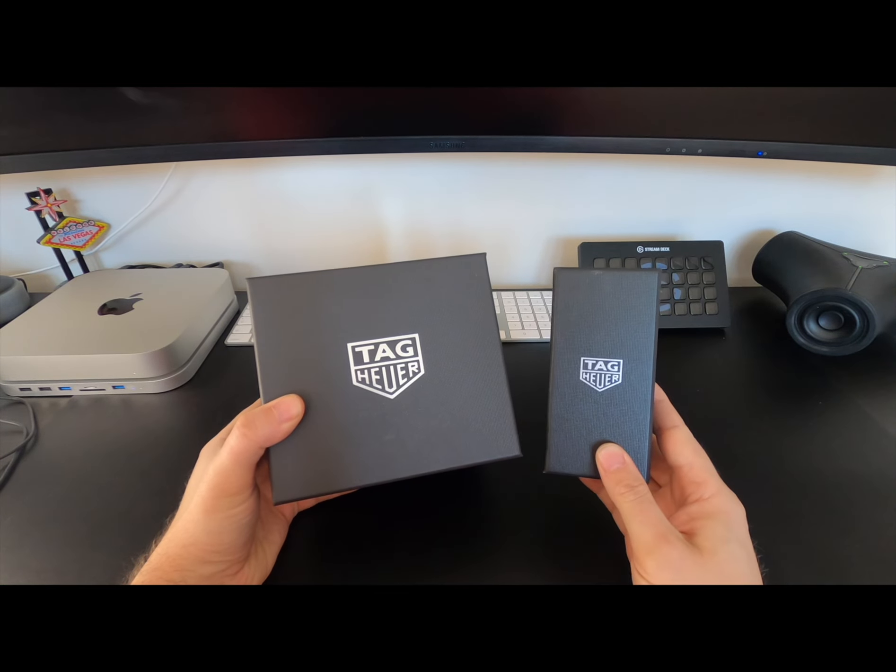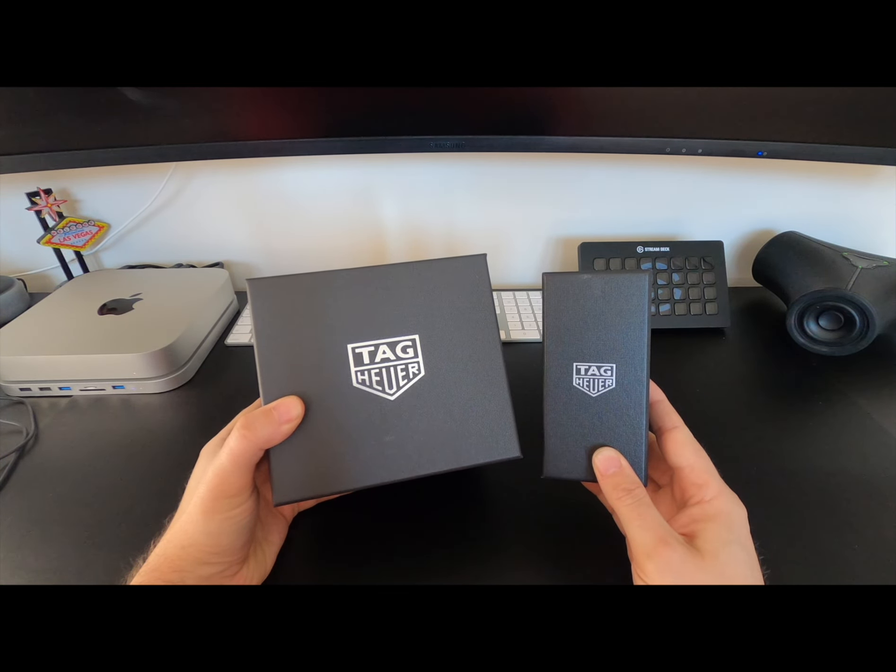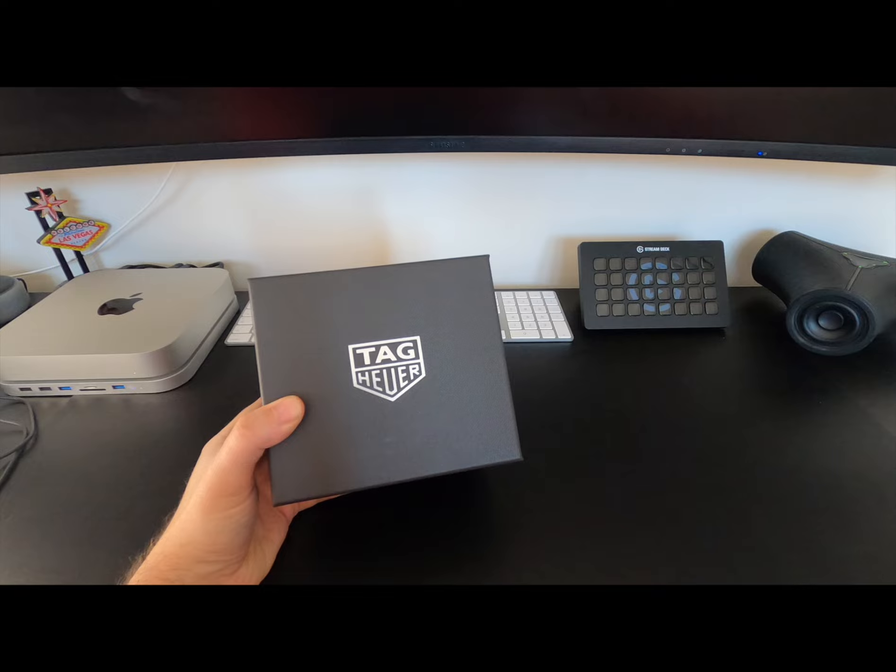Hi everyone and welcome back. I've previously reviewed the Tag Heuer Connected Watch, but while on holiday in America I popped into the store and saw they've released a couple of new versions since my last review. I decided to give it a go in the shop and yes, I've now purchased one. I'm really happy with it and wanted to take you on that journey. I wasn't too flattering in my previous review — it just didn't seem worth the money — but now I've had a chance to reconsider. I also managed to get it considerably cheaper than I would have in the UK. I'll take you through what I think has changed and what they could still improve.